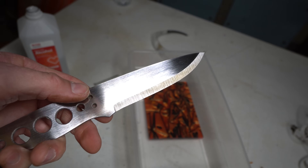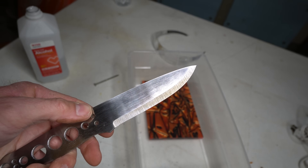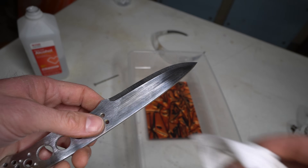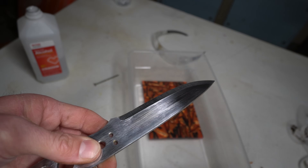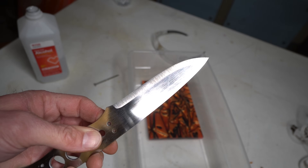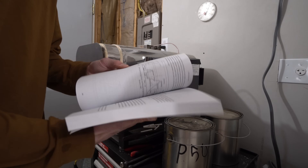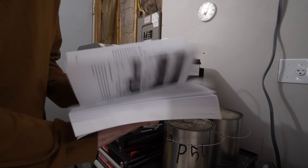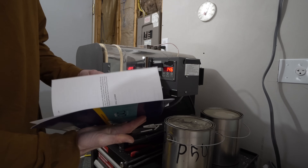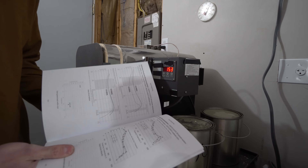Here's what we're working with once we're done and ready to heat treat. For heat treating, I'm using Laren's heat treat recipe from his book Knife Engineering. It's pretty simple: 1475°F, soak for 10 minutes, quench in Parks 50, temper two two-hour cycles at 400 degrees Fahrenheit.